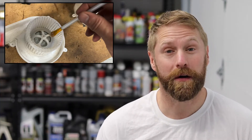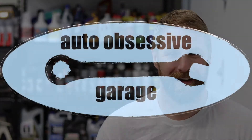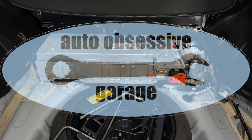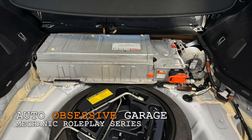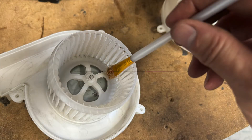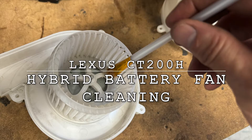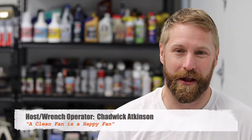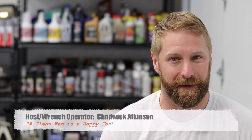Today, let's cover how to clean the hybrid battery fan on a Lexus CT200H or Toyota Prius. Welcome back to The Other Obsessive Garage, Chadwick with you again for another installment of the mechanic roleplay series.